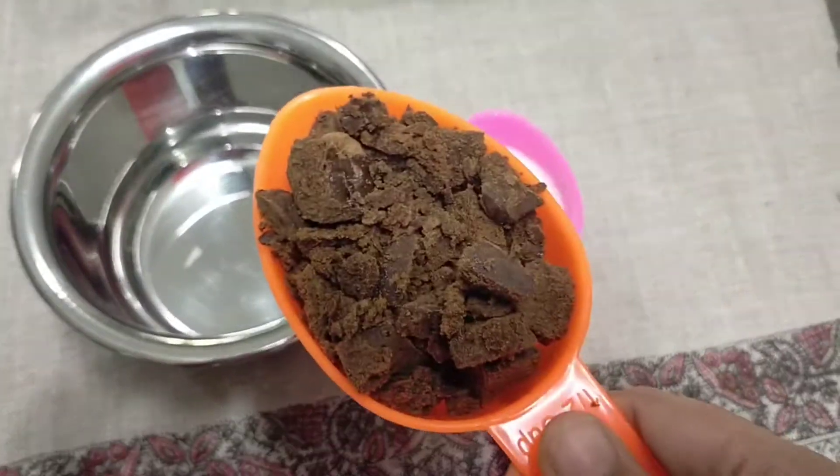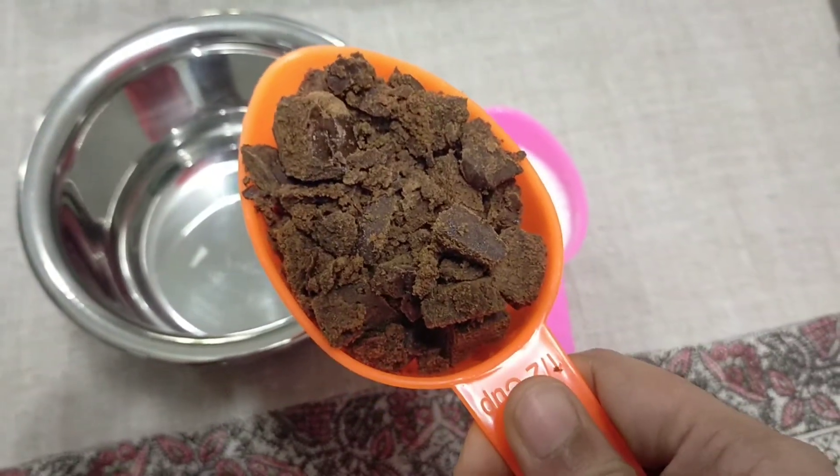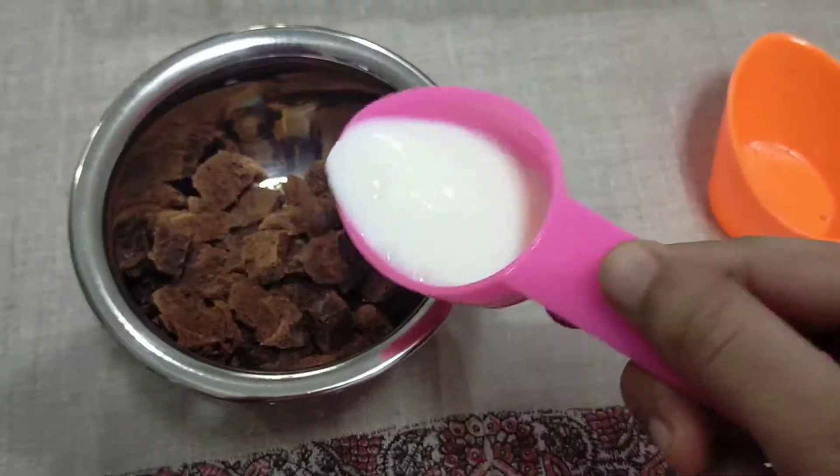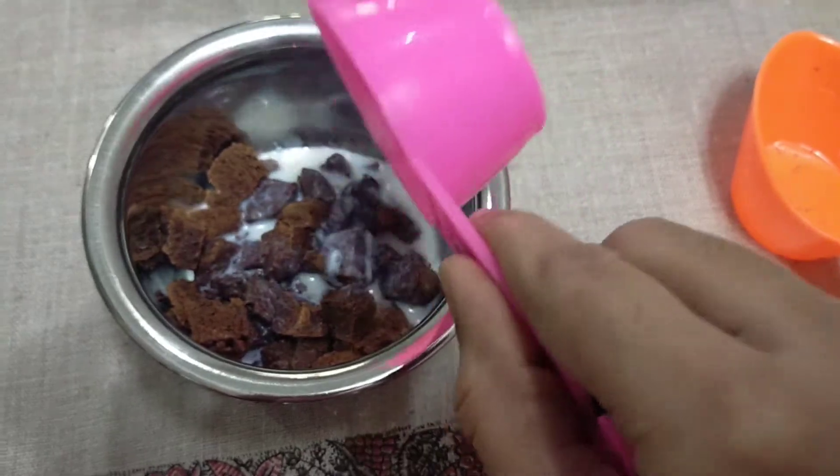We have homemade dark chocolate ready. You can see the recipe in the description box. Add 1/4 cup milk.